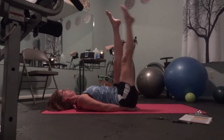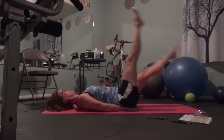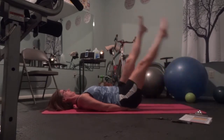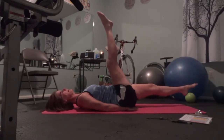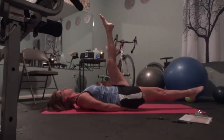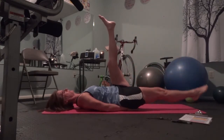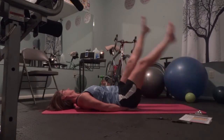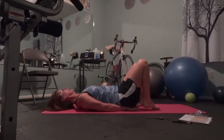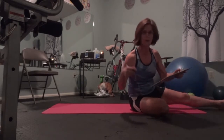Second set, here it is. One... keeping my back down, abs contracting in. Four, two. Last one, and you're done. I know I might be losing count, counting wrong — it doesn't matter.